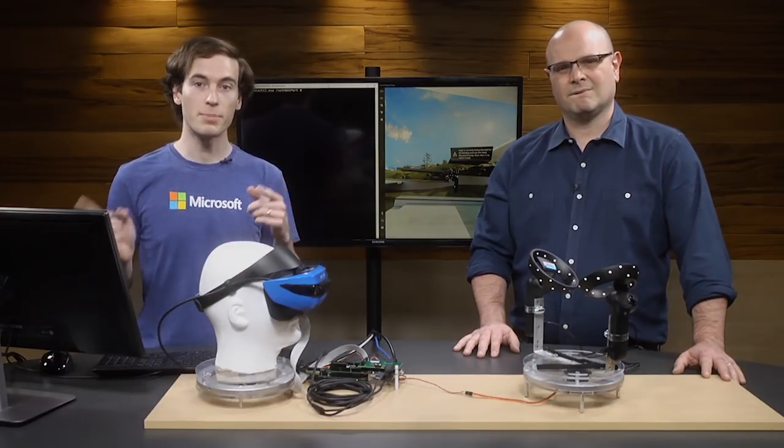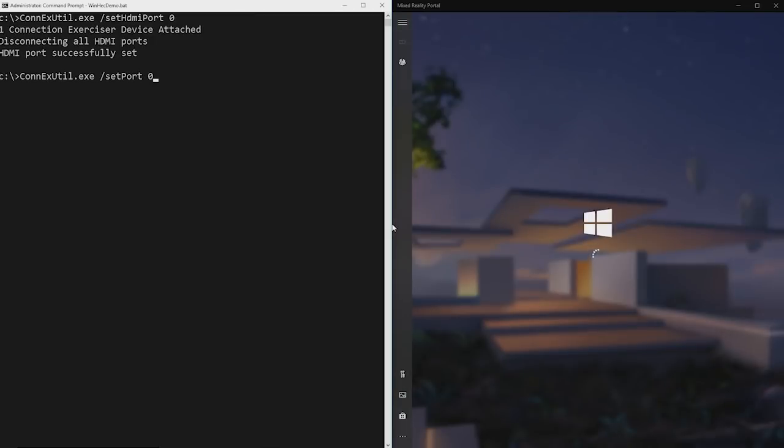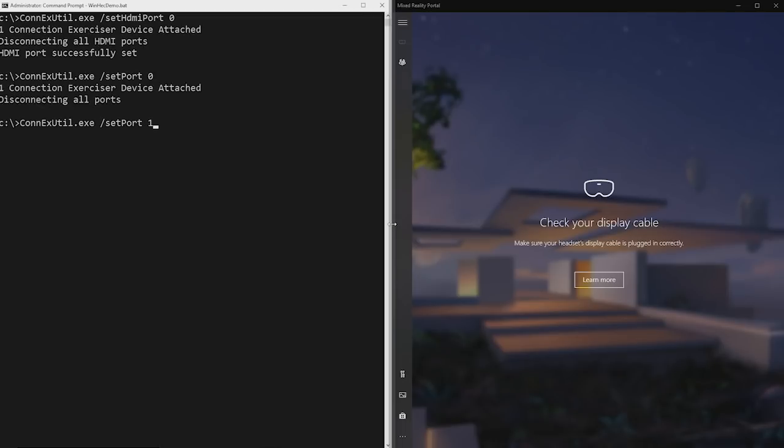Now that we've got the test setup ready, let's go to the PC and run a few basic commands. Notice the HMD is enumerated on both USB and HDMI, and we see the cliff house. First, we'll make sure we can disconnect the HMD via HDMI. Notice that Mixed Reality Portal is going to come up and say to check your display cable — that means HDMI has been successfully disconnected. Now we'll try the same thing with USB. Mixed Reality Portal is now prompting us to plug in our headset, so the HMD has been disconnected.